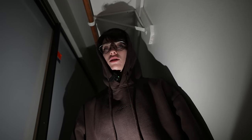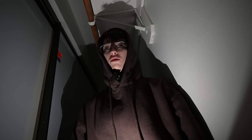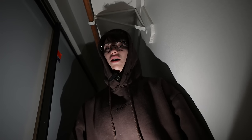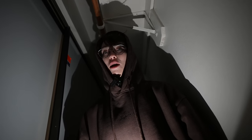Greetings. Today we are going to go where mankind has never gone before. We are going into the world of A.I. technology! And we're going to use it to help us work out.